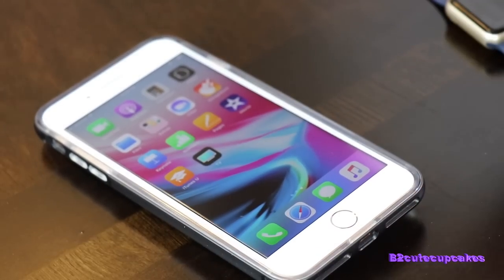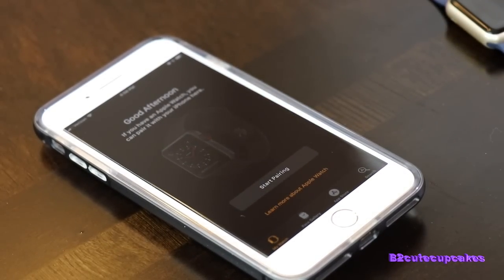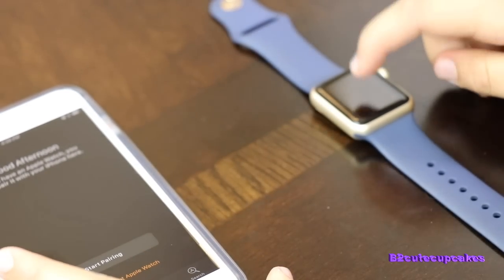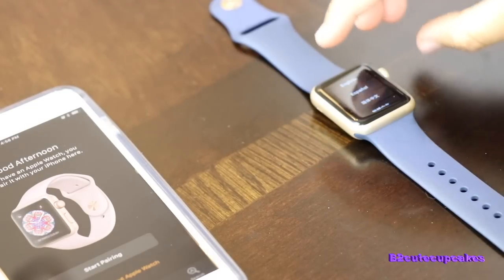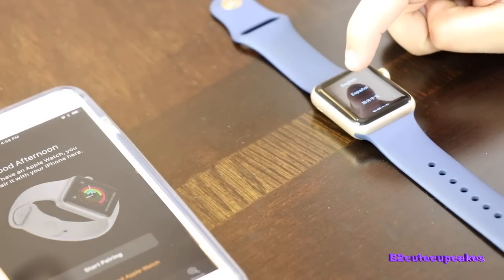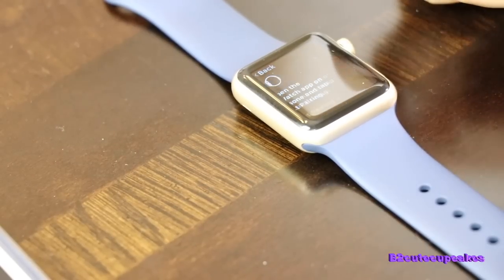So first you unlock your phone. First you want to go to the Watch app and it's going to ask you to pair your watch with it. So we're going to go to our watch. I already unpaired my watch from my other phone, so you're going to have to start all over again. I'm going to hit English, United States. And then you hit Start Pairing.